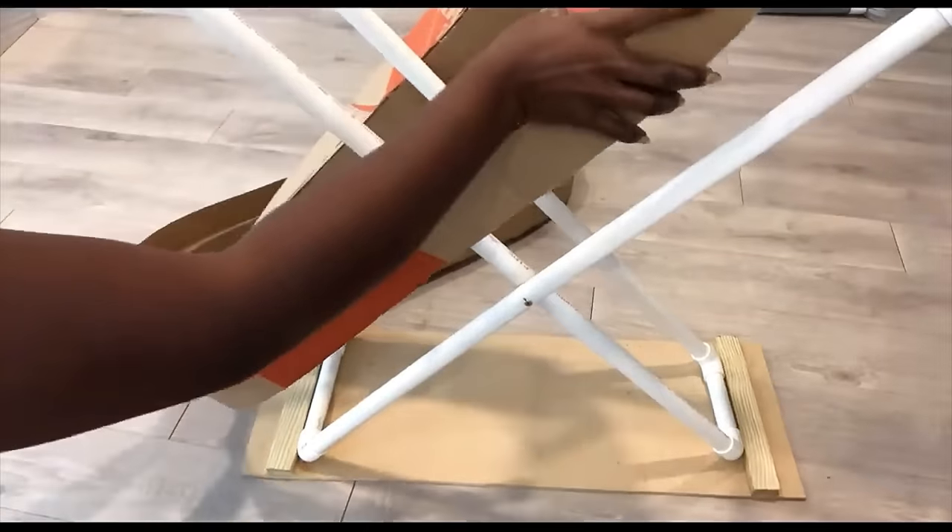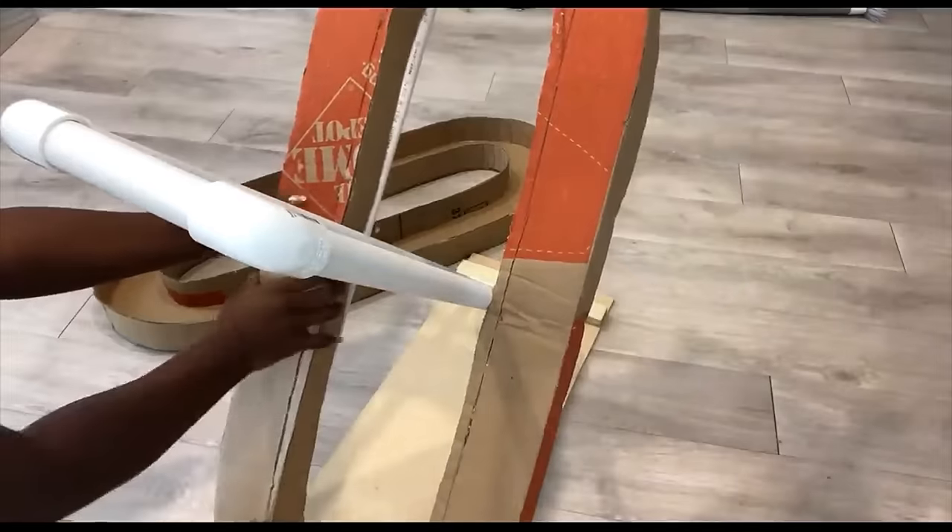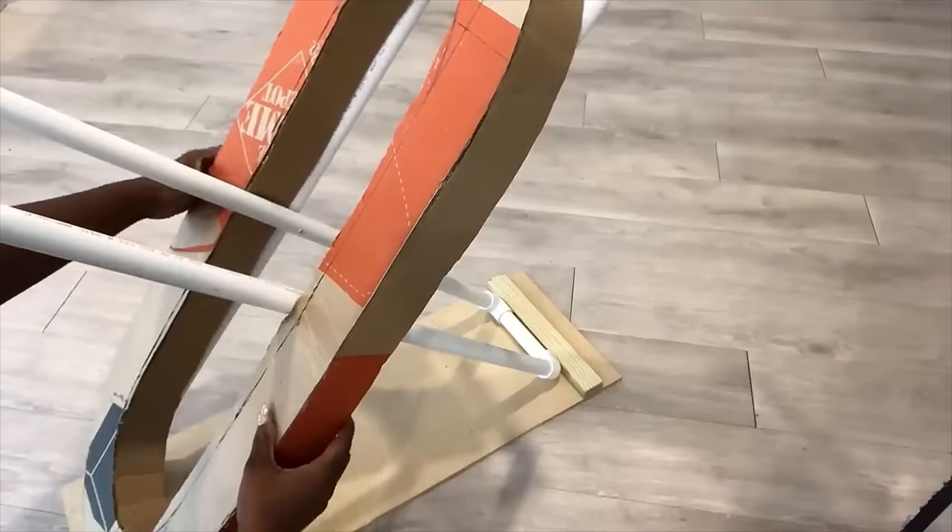This is how I'm going to be attaching the first one. Because it doesn't stick properly, I'm going to be cutting some parts of it where the pipes are to make it easy for the cardboard to go in.